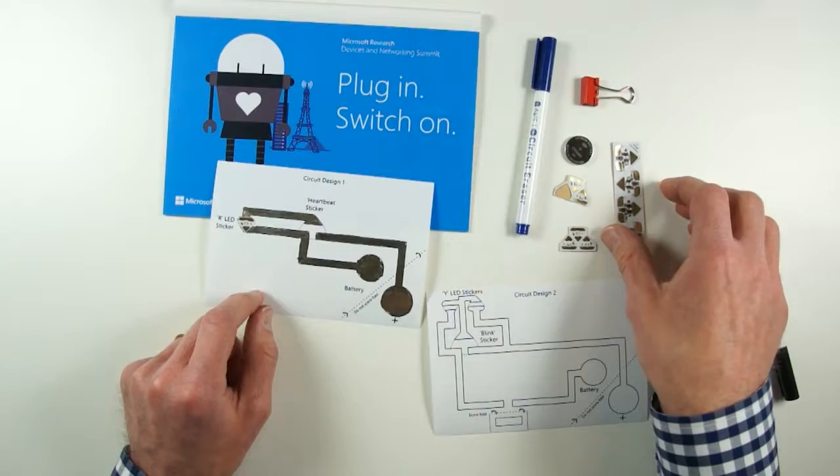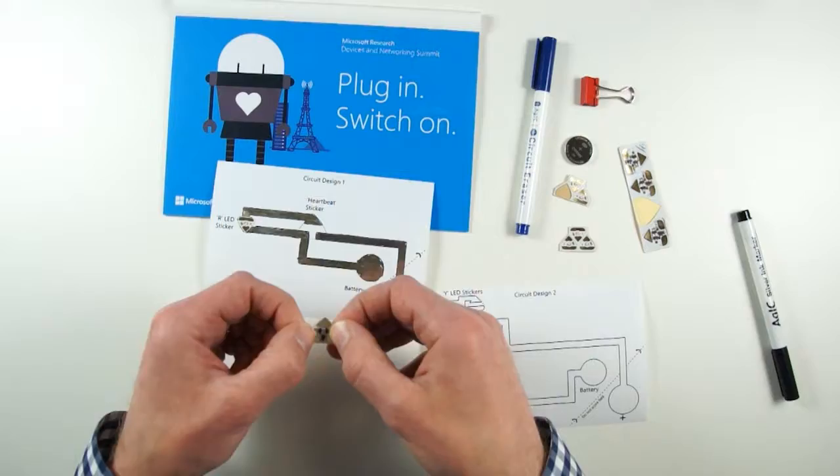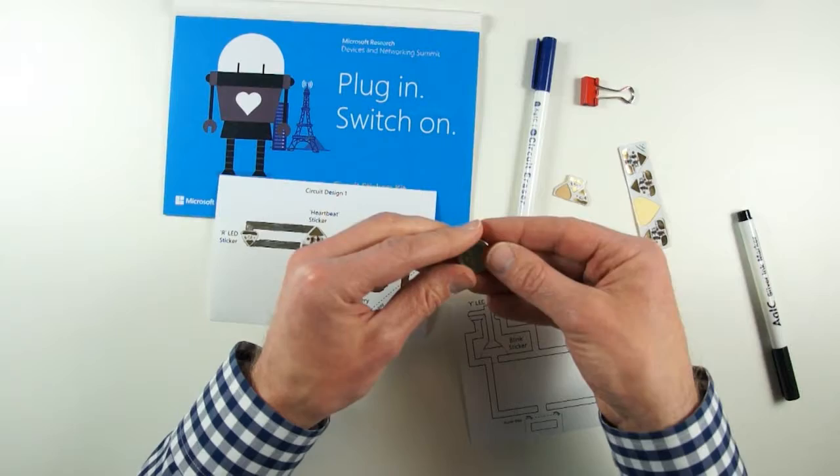I'm going to put an effects sticker here, and it's suggesting I use the heartbeat effect. The name of each effect is written on the sticker — this one says heartbeat. I'm going to peel this one off, stick it down on a flat surface, and push down really hard to make sure I get good connectivity.